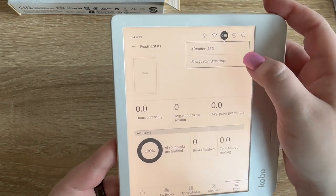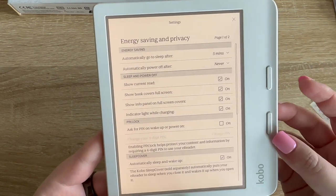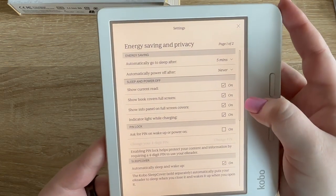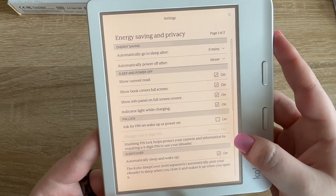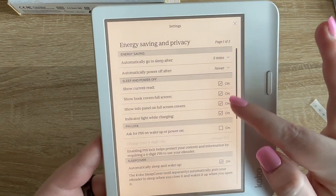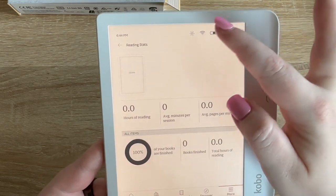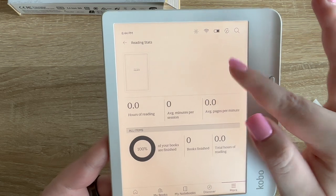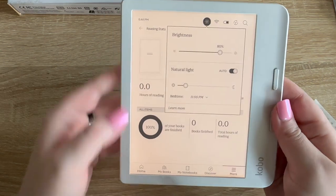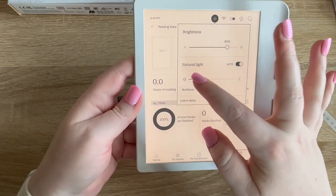The device came out of the box at 49% battery. Looking at the energy saving settings: go to sleep after five minutes, automatically power off, show current read. You can put a pin on it. As for brightness, it looks like you can drag your finger down the side — so that makes it warmer. I like having it a little warmer, and there's a natural light bedtime setting.